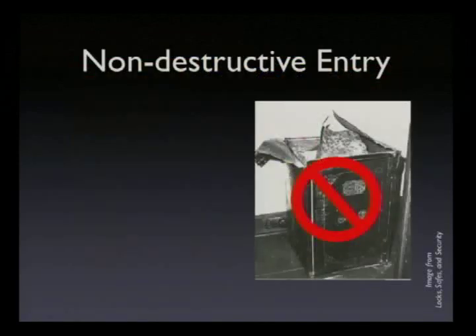I'm going to be talking about non-destructive entry. This means, for example, manipulation. Manipulation could be twiddling the dial while you listen to the tumblers move. It could also be picking the lock. If the safe has a key to it, then you can pick the lock, usually.